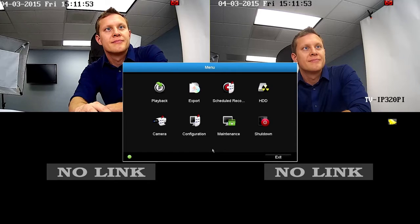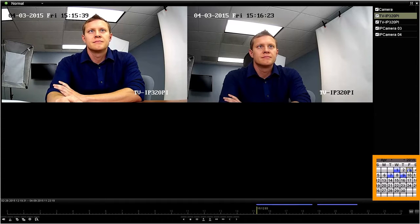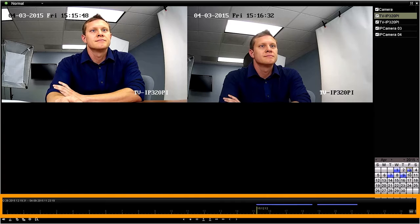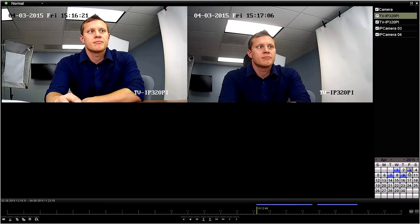Let's begin with playback since we were just there. Starting in the top right corner, you can search recorded video from all cameras at once or any combination of cameras you choose. We will select all cameras, and the camera dates located here, which are blue, indicate there is recorded video on that day. Double-click a day and the NVR will jump to the first recording on that particular day. The bottom bar shows the full 24-hour period for the day and the blue line indicates when the recording took place.